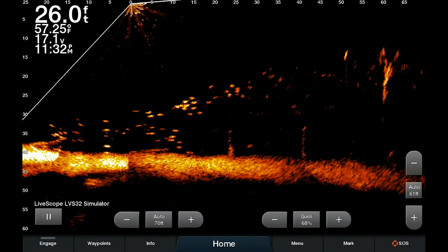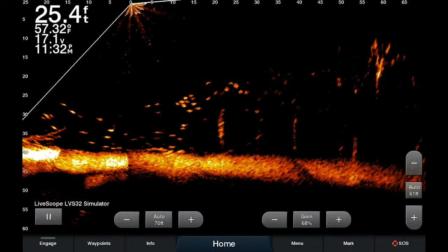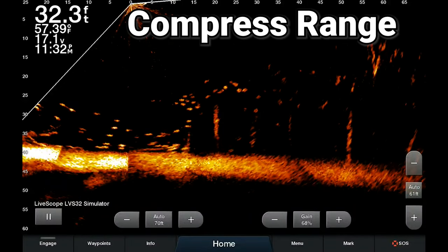Two new features I want to go through today that are part of the March 2021 update. The first one we're going to go through is Compressed Range.